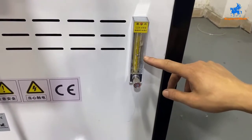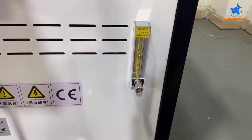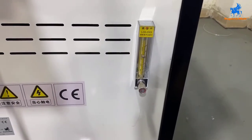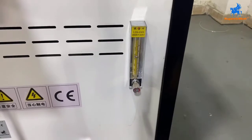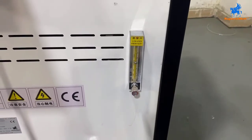For now there is some water vapor inside, so it fluctuates sharply. Later it will become stable at 5. Almost like that, stabilizing now.